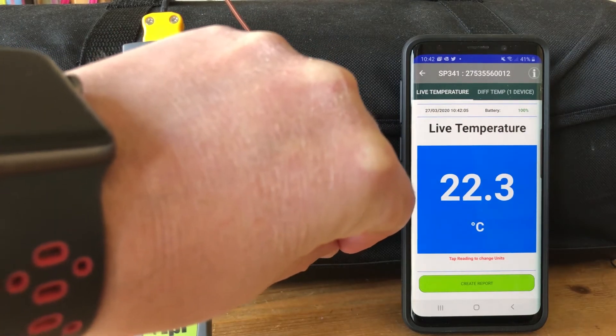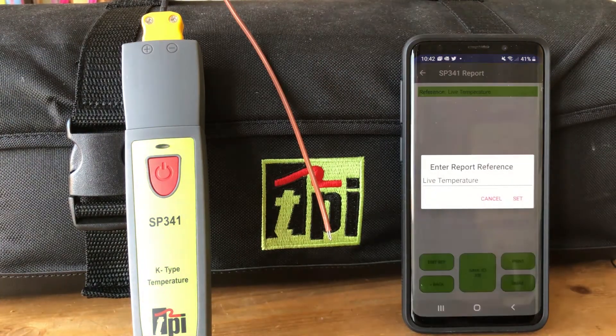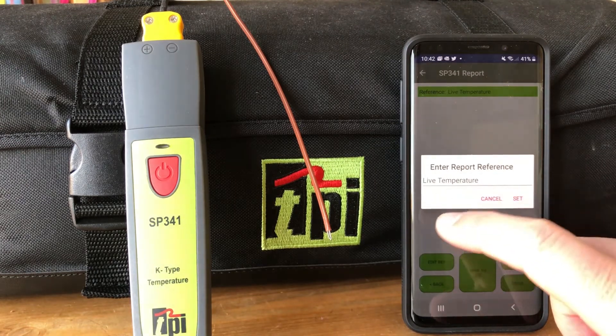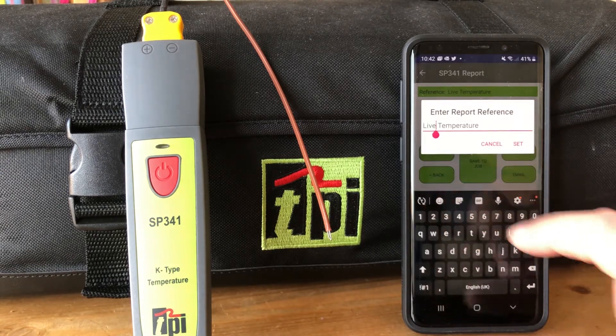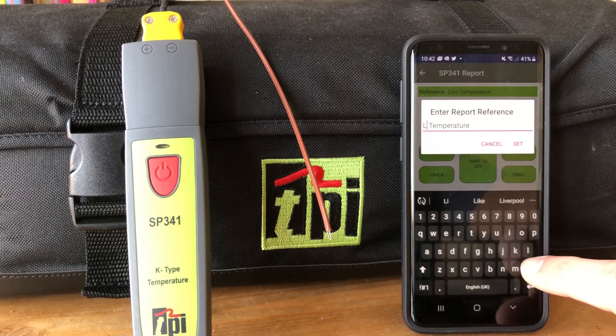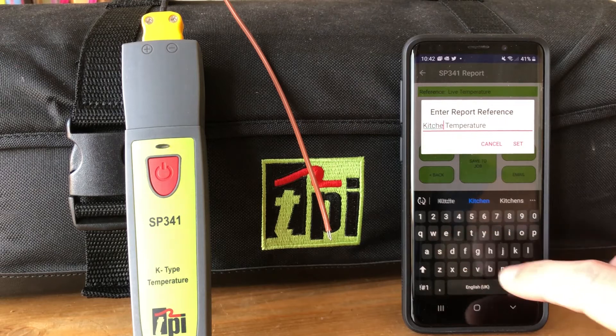We can see that's a live temperature, so if I just heat this up with my fingers, from here we can create a report really quickly for that one temperature. It grabs the GPS location, as it does with all our devices for all our reports, and here we can call this something different — so let's just call this a live kitchen air temperature.